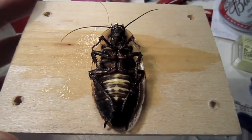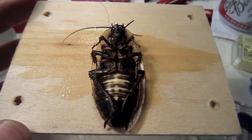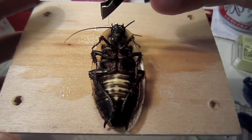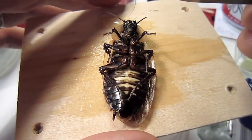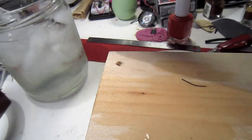Cut the antenna down to only one-eighth to one-quarter inch left. The antennae are hollow, fluid-filled structures with a nerve running down the center. Park the wire just into the antenna and then put the cockroach back in the ice anesthesia.